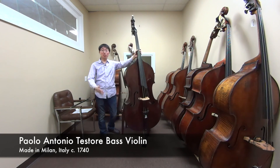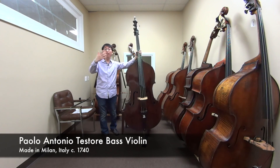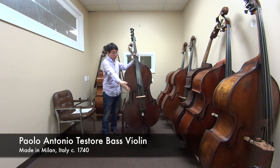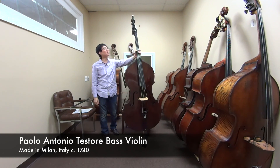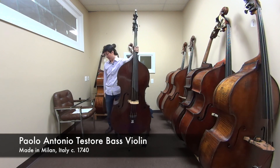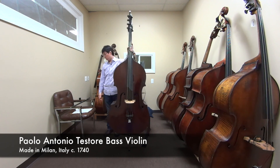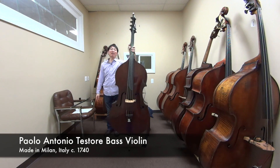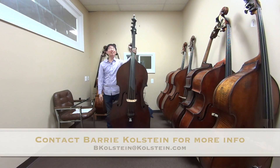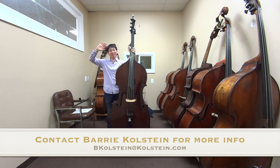You can do anything with this. I really enjoy this instrument, especially for the singing quality. I enjoy the higher registers, but it works for anything. So this instrument was the Paolo Antonio Testori bass, made in Milan, Italy around 1740 — three-quarter size, violin cornered, flat back model. I hope you enjoyed this bass. I enjoyed playing it and I hope to see you in the next one. Thank you. Bye.